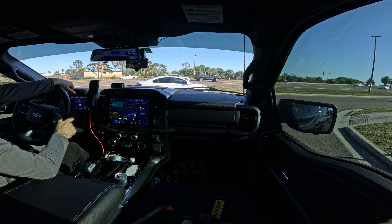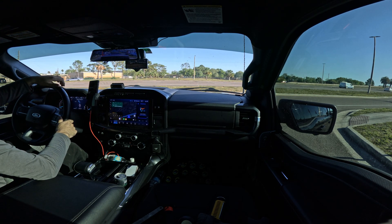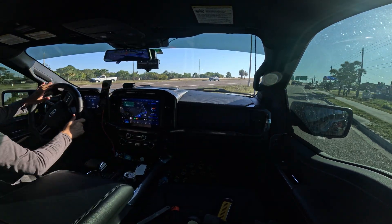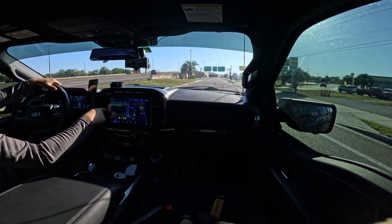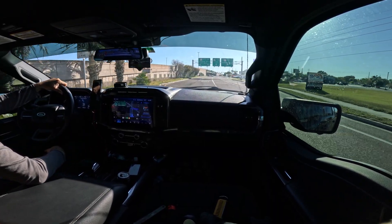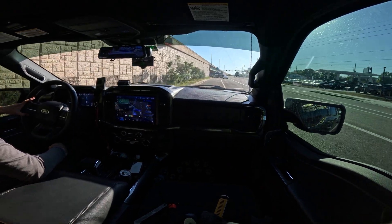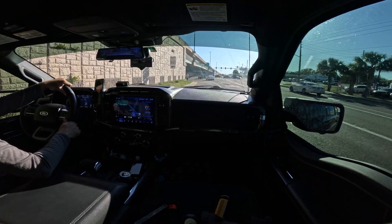This F-150 is pretty basic — it's an XLT — although it does have the tow package and the tech package, which includes all the Co-Pilot. I have Co-Pilot Assist 2, which is near impossible to figure out if you have. It's one of the requirements for the Comma system. Basically just good luck trying to figure out if you have it. If you go into the systems in your car and look up the driver assistance features, if you have a lot of the lane departure and cross-pilot stuff, that usually is an indication that you have Co-Pilot Assist 2.